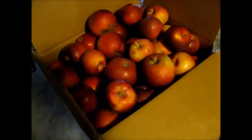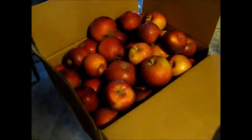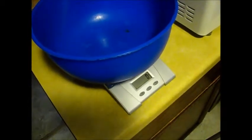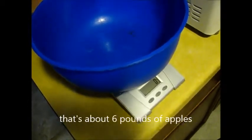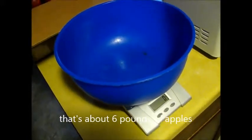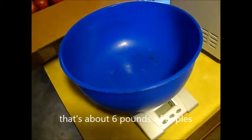We have some windfall apples, various varieties. We're going to make some applesauce out of them. I'm going to make a couple of quarts here today. I've done this in the past a couple times, and I know about 2,600 grams after I peel them and remove the cores is going to give me enough apples to make those two quarts of applesauce.